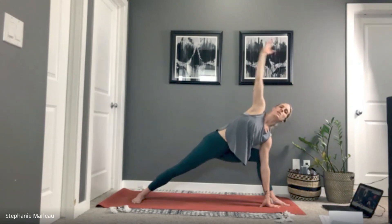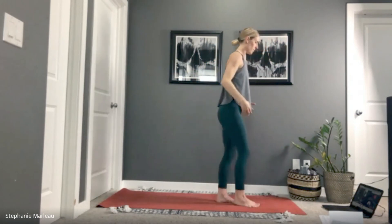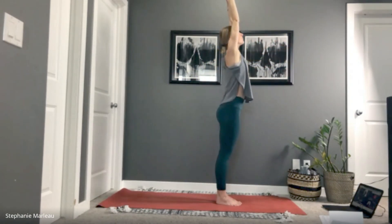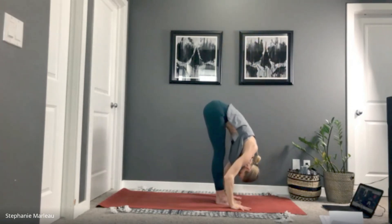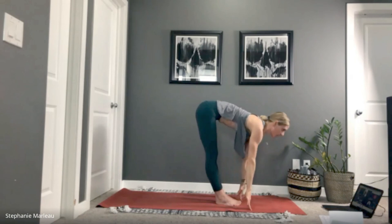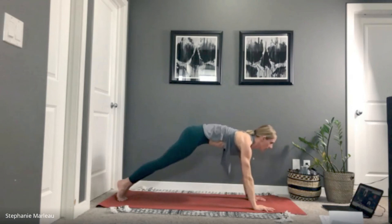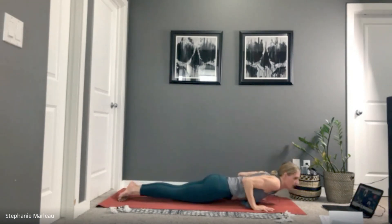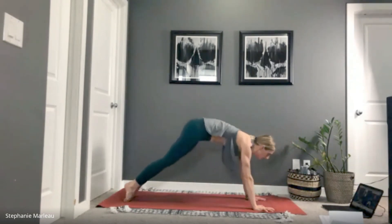With your next inhale, rise all the way up, straighten your front leg, come to stand at the top of your mat. Let's take a vinyasa — inhale rise up with your arms, exhale fold. Inhale, gaze comes up, plant the hands, jump or step back into high plank, lower chaturanga dandasana. Inhale upward facing dog, exhale downward facing dog. Pause here in down dog for a few breaths — become steady.